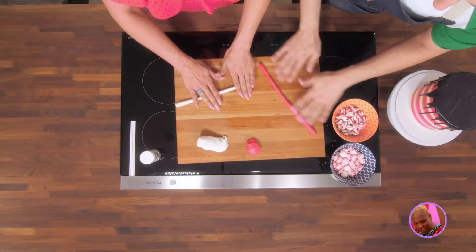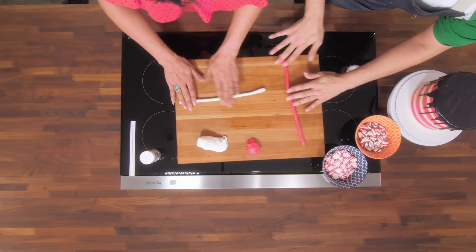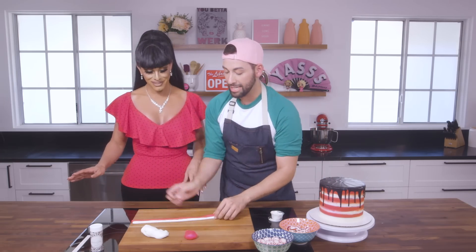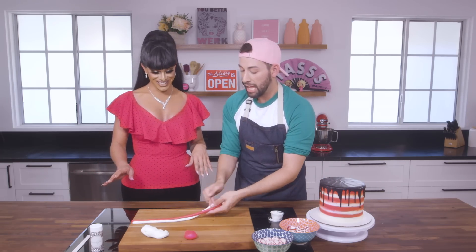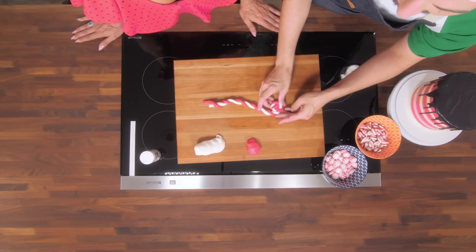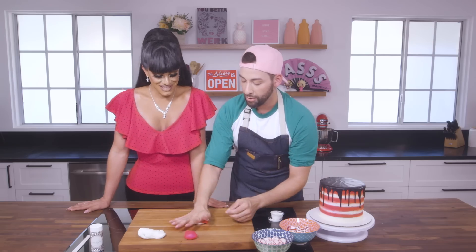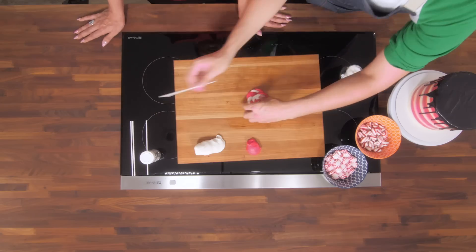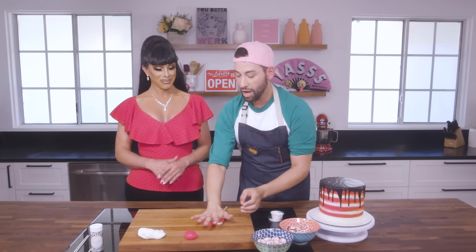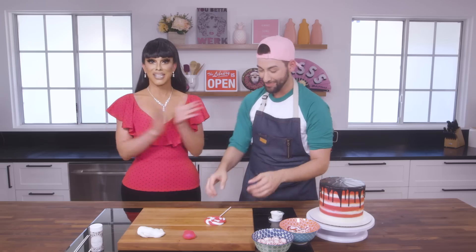Peppermint is super loud and she is like an icon in New York City nightlife. She is the first trans actress to be cast in a principal role on Broadway, which is huge — that's like every kid's dream. We're going to put these two fondant snakes together and braid them, then put a lollipop stick in. This is reminiscent of the prop Peppermint used on the show with this costume. Let's get this in the freezer for a couple of minutes and we'll get the cake decorated.